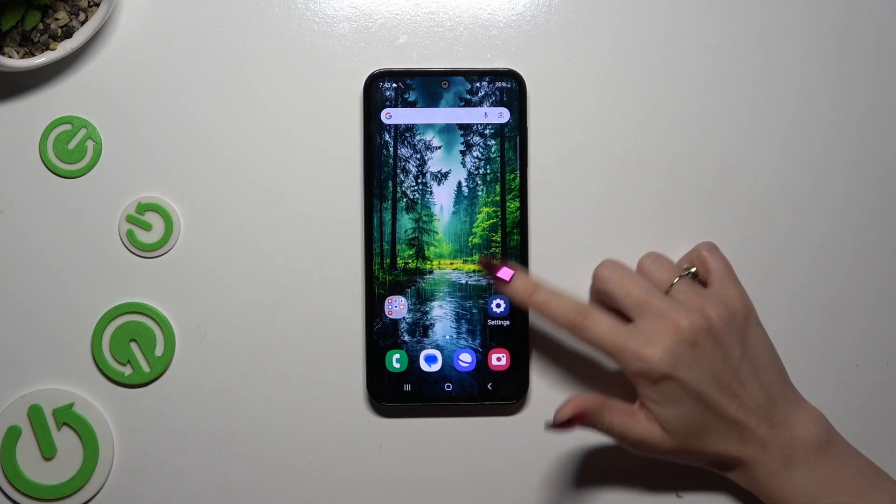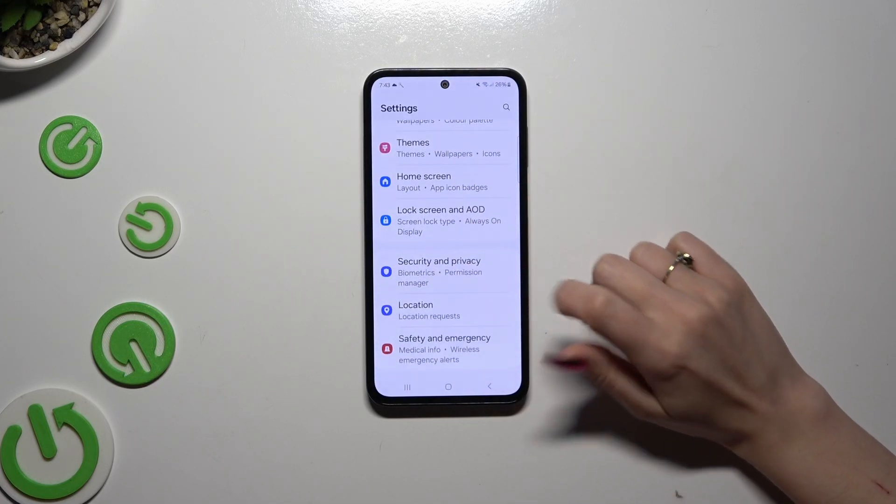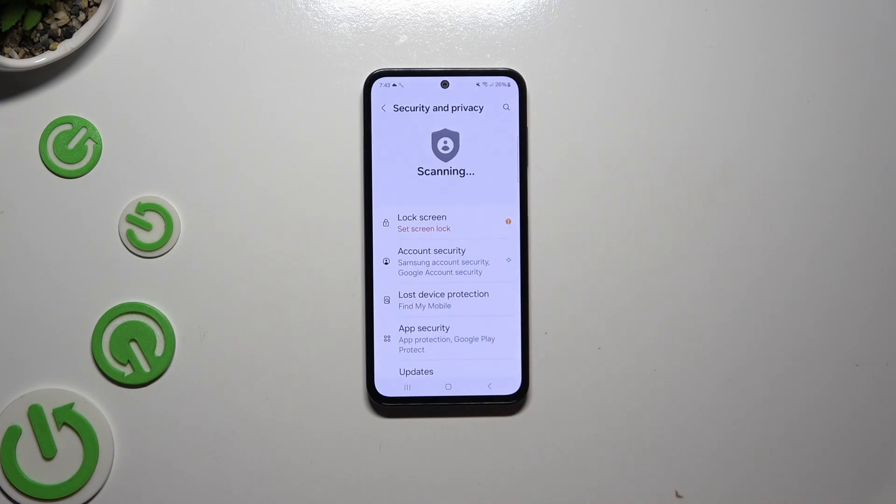Begin by launching Settings and scrolling down to access Security and Privacy. Now click on Lock Screen.